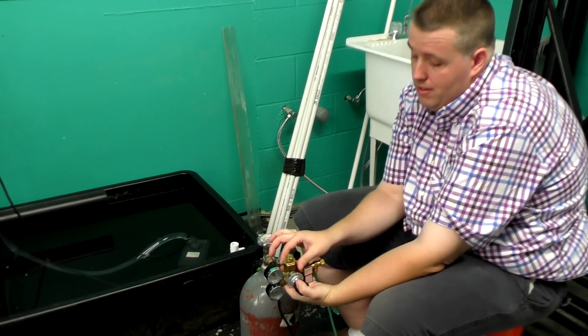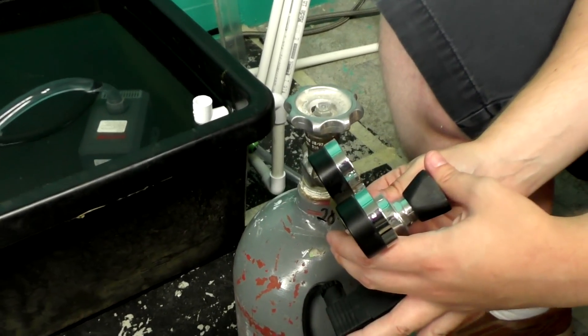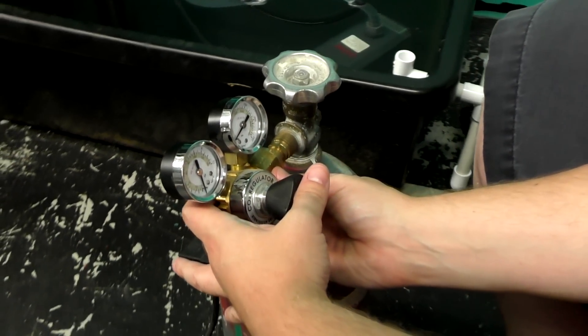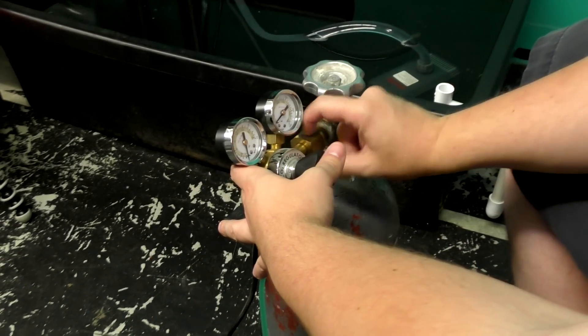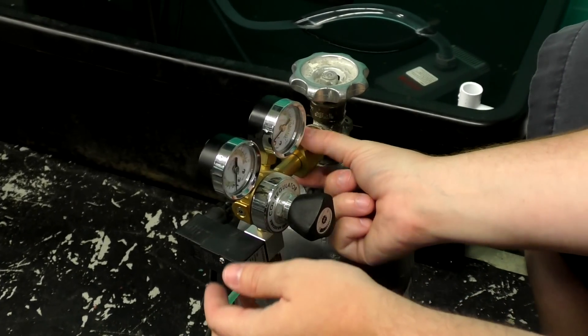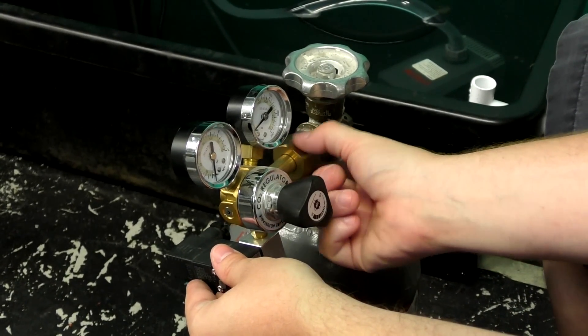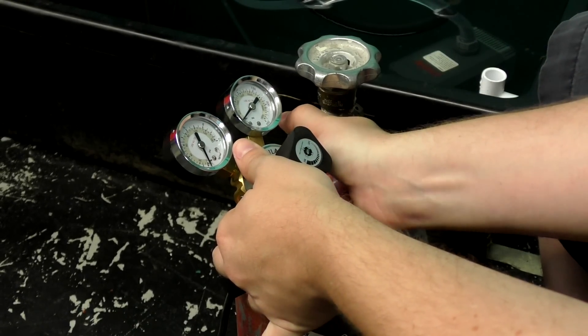To hook up the regulator, get it aligned so it goes right where the rubber grommet is, slide the nut onto the fitting, and get it basically finger tight. I always have it angled slightly up toward me so I can then grab a crescent wrench.